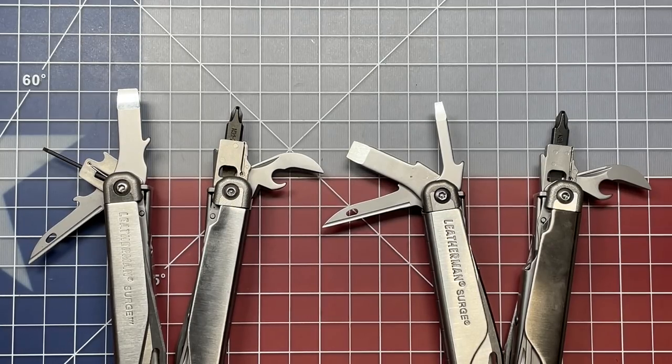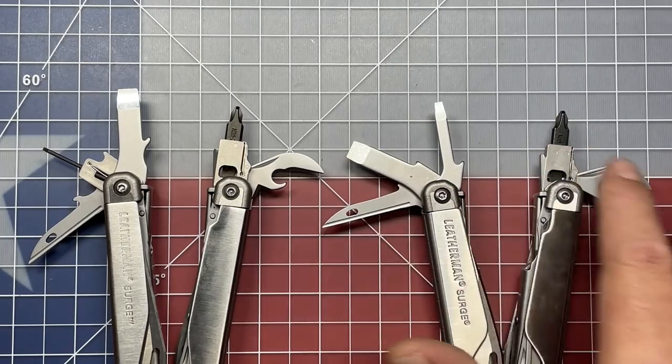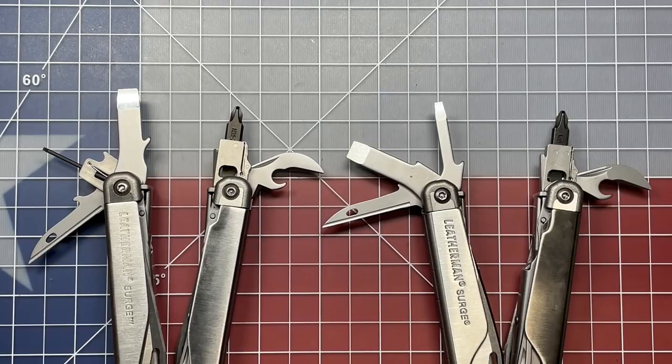When I first upgraded to the second generation, because I did use the little micro driver, I thought that was going to be an issue for me. But over time, I found that because of the applications I use the Leatherman Surge in — it's more of an industrial tool — I really don't miss the little micro driver as much as I thought I would. I feel like it's better suited for some of the smaller tools, and I really like how they made the tool set a little different in the second generation.